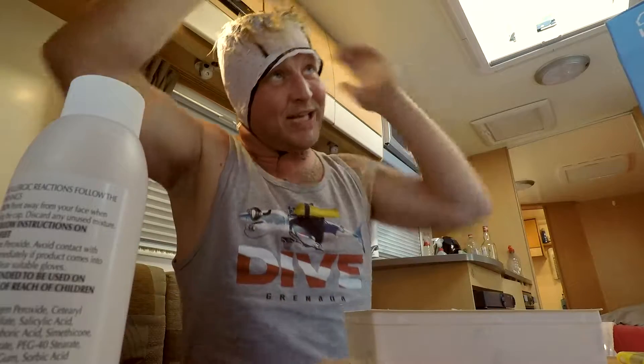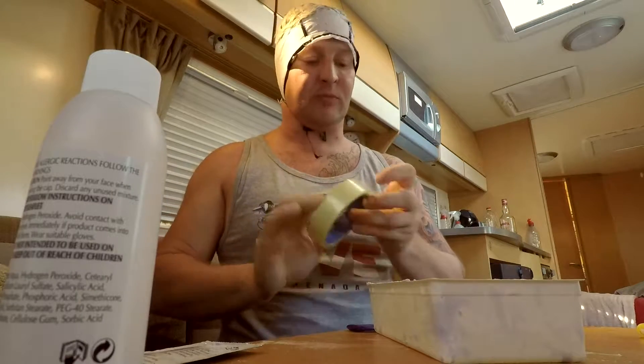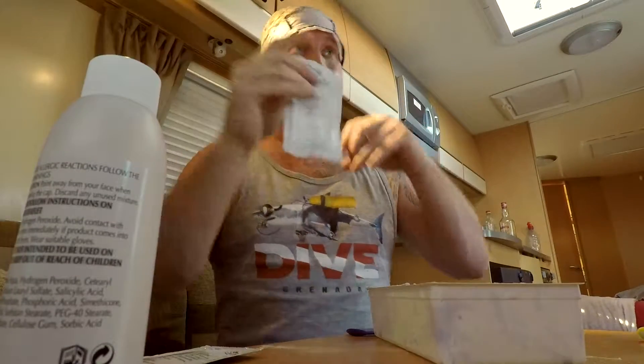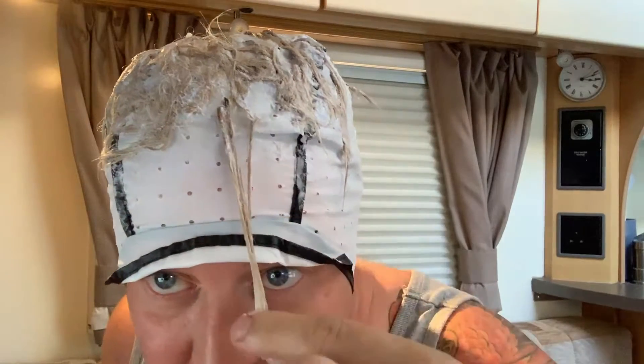If you do have sensitive skin, sensitive hands, then I would think twice about using your hands to do it, but my hands are like asbestos so I don't really care. I literally went to the bathroom to wash my hands — two minutes, maybe three minutes in total — and you can see the colour of the hair, it's already changing. I'm just going to seal up the rest of this lightening powder; that is pretty light.